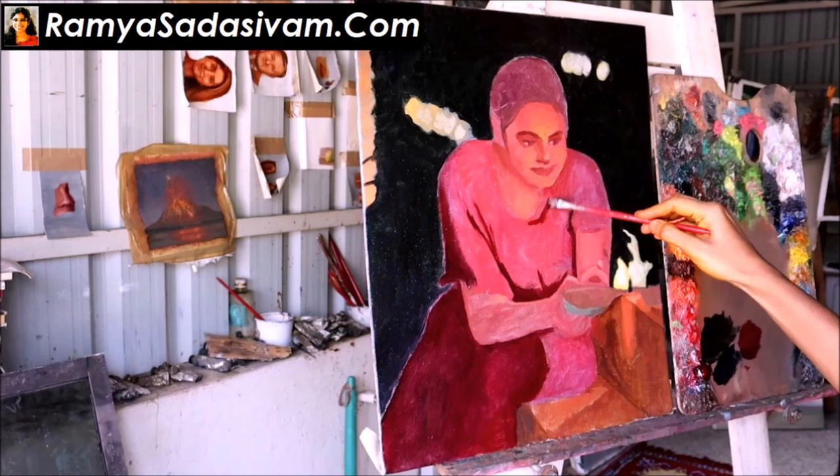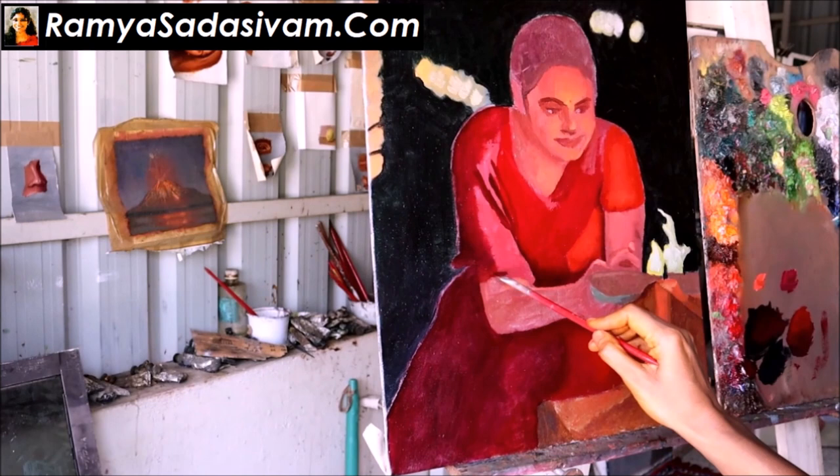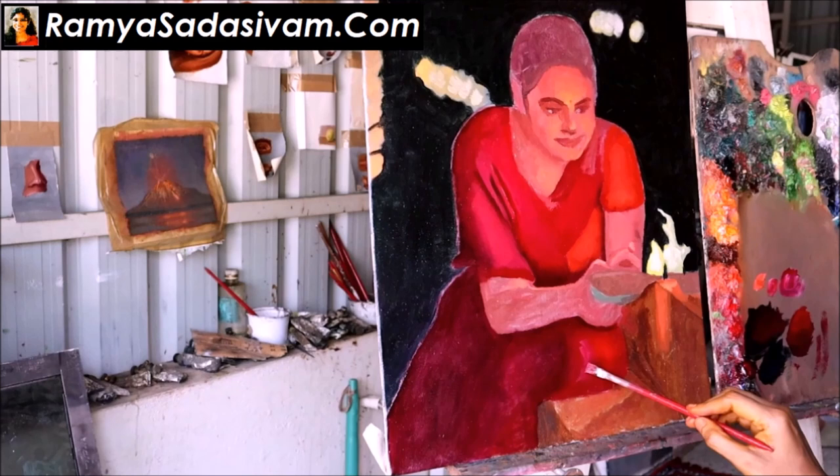In the second day study, I finished the background and her dress. I planned to finish her skin too if time permitted. Time did permit and I did her face. The following day, on the third day of study, I did the rams, the light, the ebam and the steps.